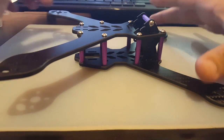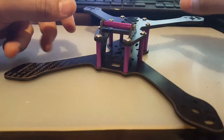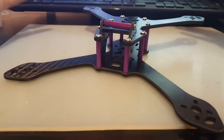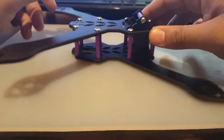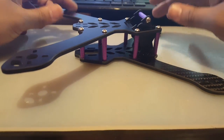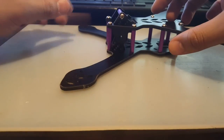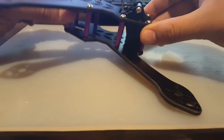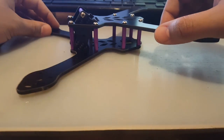It looks beautiful and I'm glad I bought it. I think it was around $38 USD without shipping, which is very good. That's at the top range of my budget for frames — I don't like to go over $50 unless something is super amazing. When you see a frame that weighs 60 grams and costs $120, I just won't do it because it'll break anyway. This frame looks absolutely sexy — it just looks awesome.